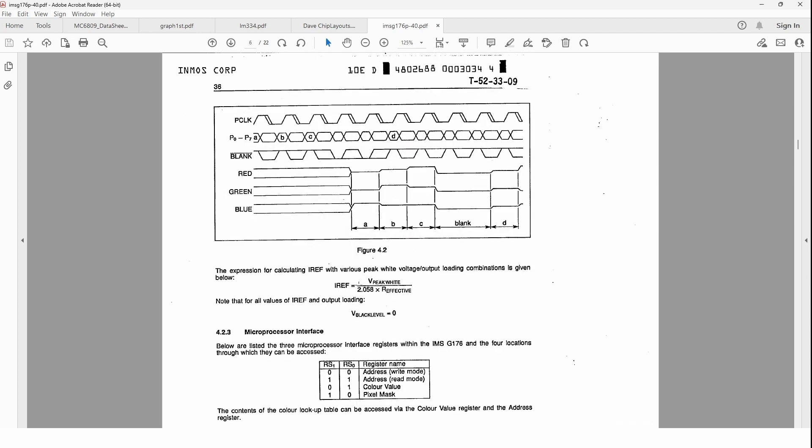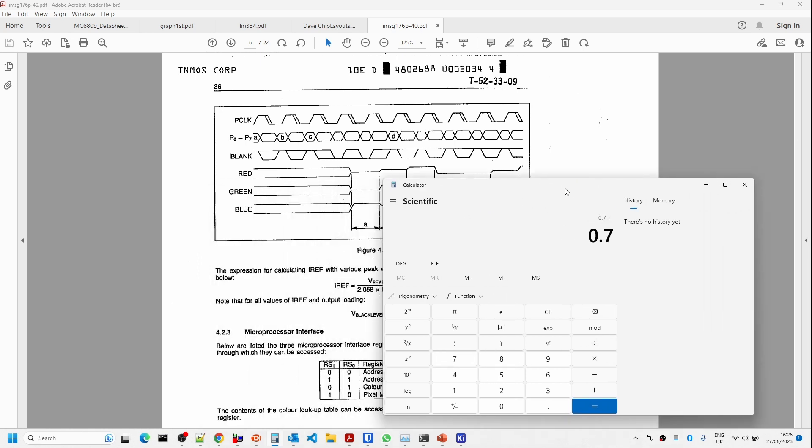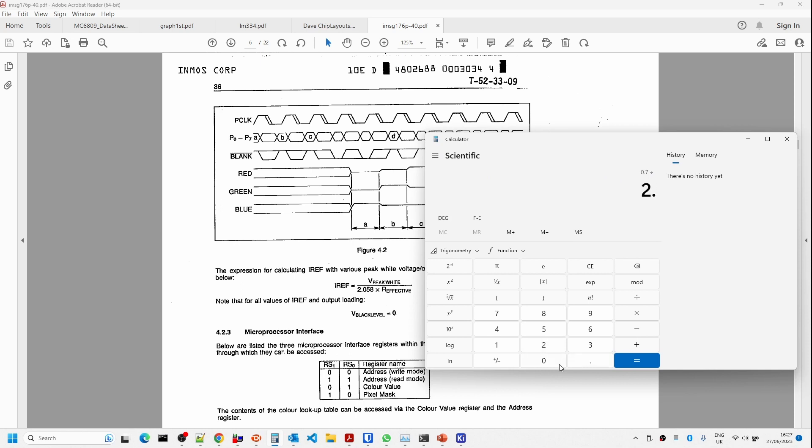The current reference needs to be calculated as follows: we've got 0.7 volts divided by 2.058, and the effective resistive load is 75 ohms and 75 ohms in parallel, giving 37.5 ohms. So we divide by 37.5 ohms — that's about just over 9 milliamps for the current source we need to generate voltage levels going from 0 to 0.7 volts.